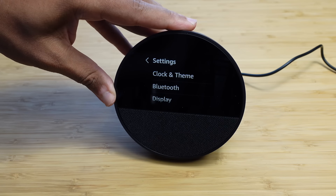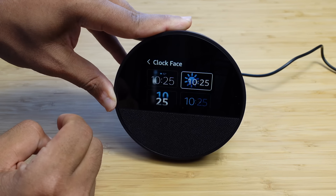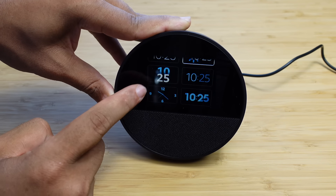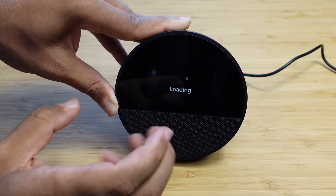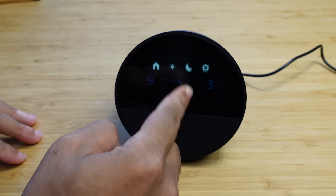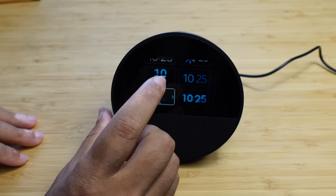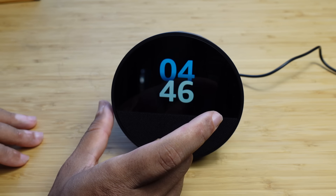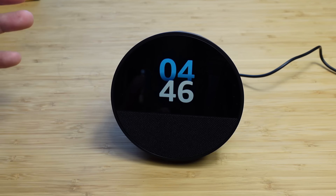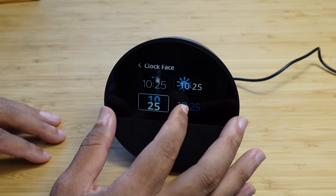Under settings, the first option is clock and theme. You can tap on this and adjust the clock face, the theme, and the format. For the clock face, there are various options — digital clocks and one analog clock. We can switch to the analog clock, press the check mark, and the face redesigns. You can change this as many times as you'd like — just swipe down, click settings, go to clock and theme, tap clock face, and select another. We can also select a digital style by tapping it and pressing the check mark for a unique look.